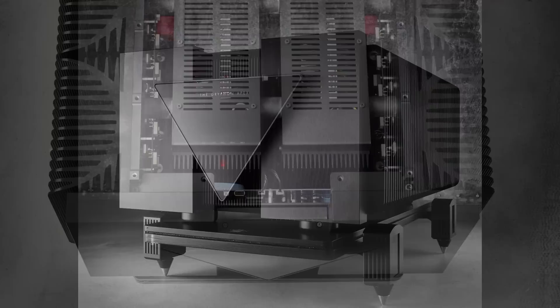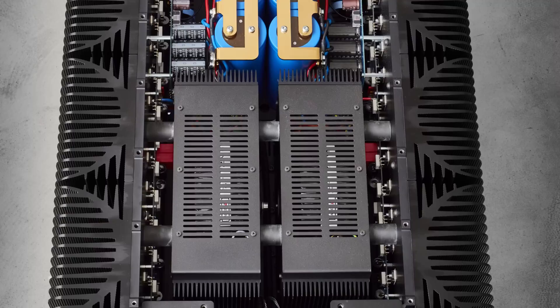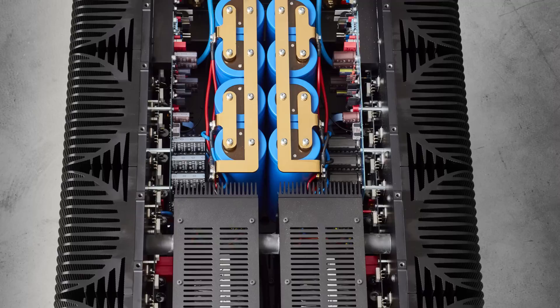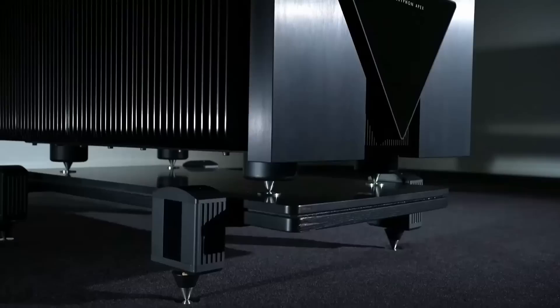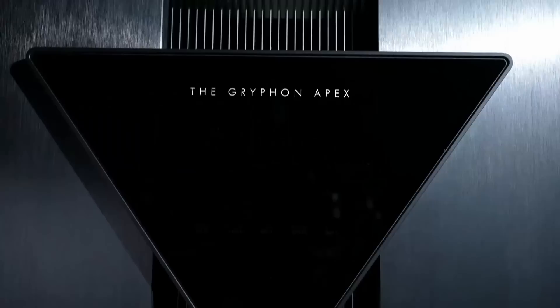The monoblocks are reputed to be able to deliver 1,800 watts of pure Class A power into a one-ohm load. What else would you expect with a total of 128 bipolar output transistors, four separate custom-made 2,000 VA toroidal transformers — two per chassis — and over two million microfarads of capacitance; that's two farads of capacitance. The dual mono balanced dual differential zero negative feedback pure Class A design features Gryphon's automatic green bias technology to improve efficiency, so you don't dim the lights to the entire neighbourhood whilst chilling out listening to Cat Stevens.